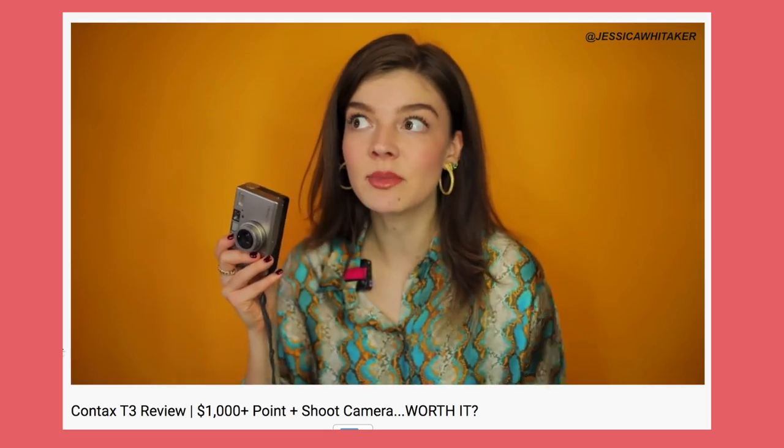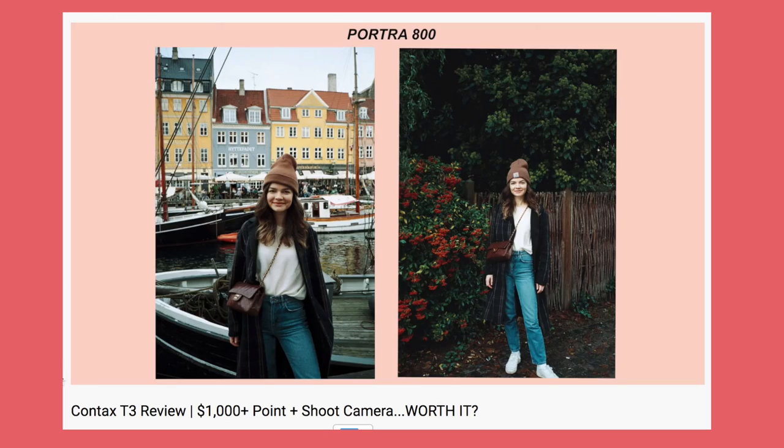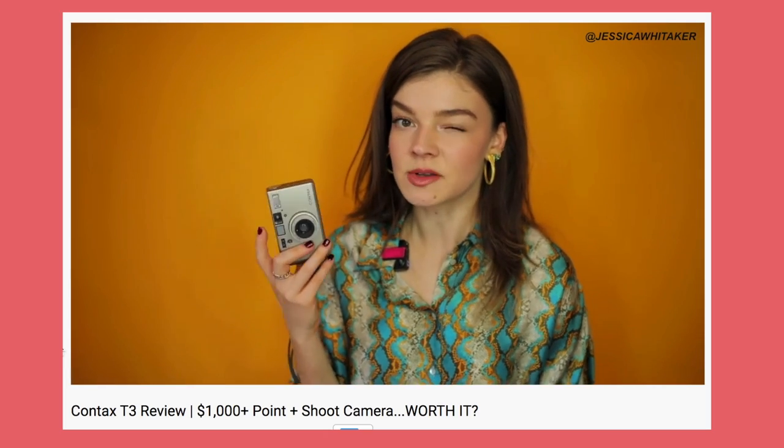I've done a full review on this little guy where I went through the specs, the pros, the cons, the price point. If you want to learn film photography, I have a ton of film made easy photography tutorials for you on a playlist. I'll have it linked in the iCard and down below.